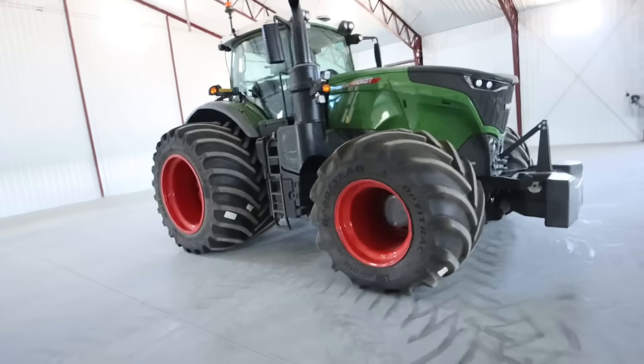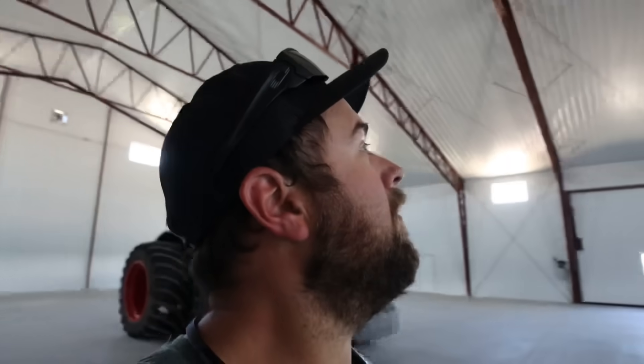There she is in all of her glory — definitely a bit of an echo in there. Like I said earlier in the video, this will be at the Titan Tire booth during Farm Progress Show. I believe Wednesday, Dad, my brother, and myself will also be at the Titan Tire booth. So stop in, check out the tractor, say hi to us — hopefully we'll see you guys there.